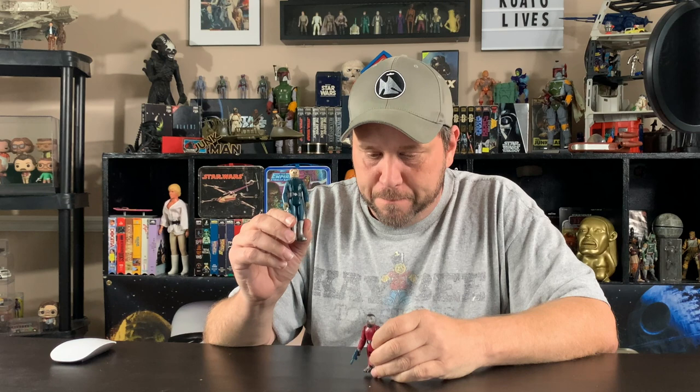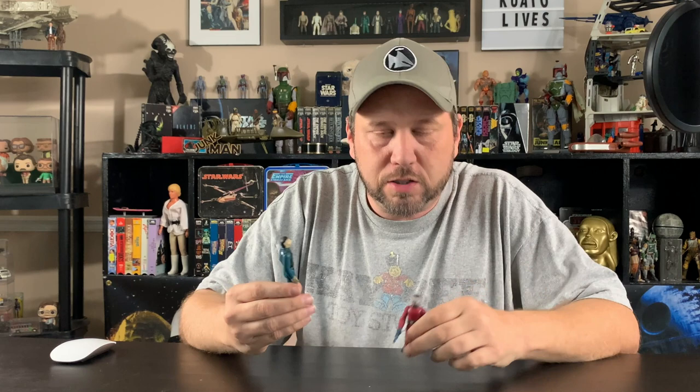We're gonna talk about everyone's favorite Snaggletooth — blue, red, I can't tell colors I guess — and blue. We all know about the mix-up, if you can call it that, but this video is not about that. I did a whole video about the history of blue Snaggletooth, why he's blue, why he turned red, and during that video I talked about his belt buckle.